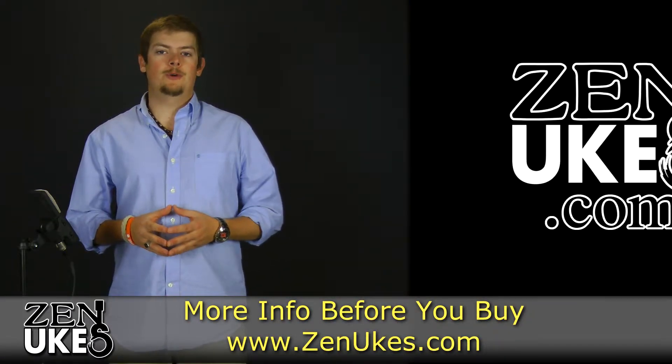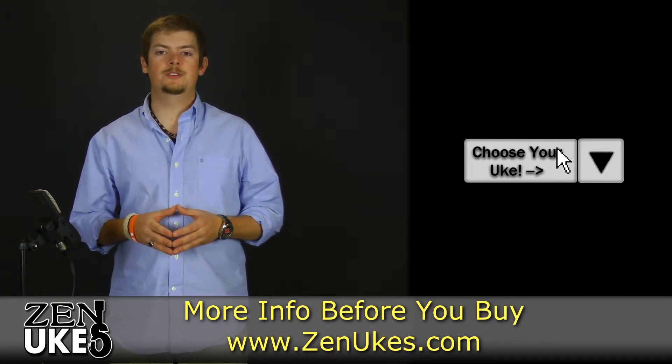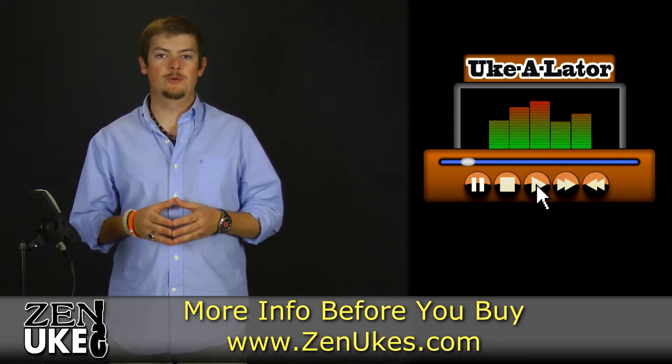Be sure to check out our ukulele media player at zenyukes.com in order to hear studio recordings of this instrument, along with every other instrument we carry, so that you may find the best sounding ukulele for you. Thank you.